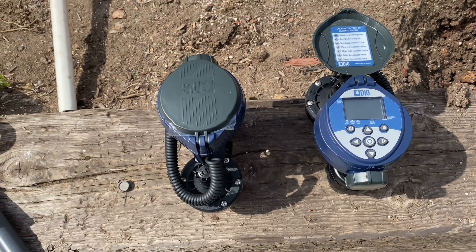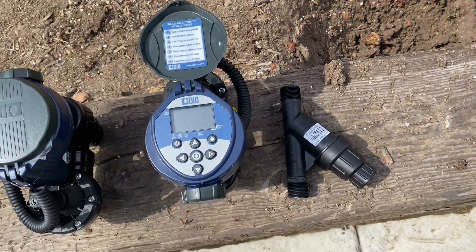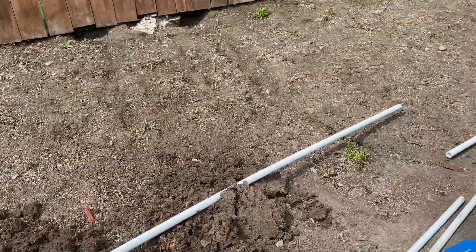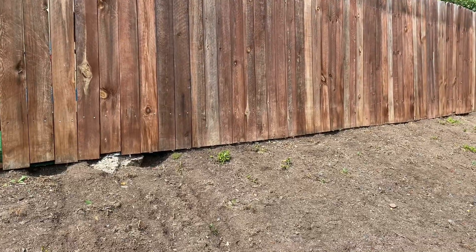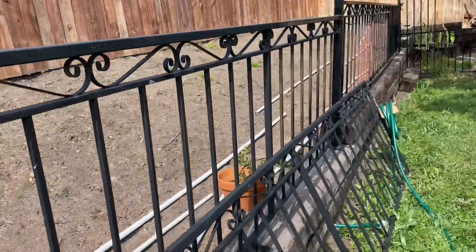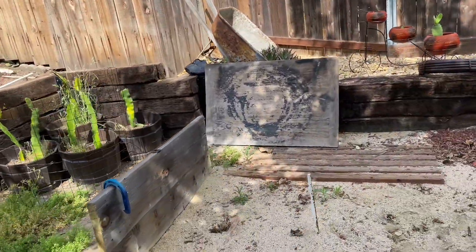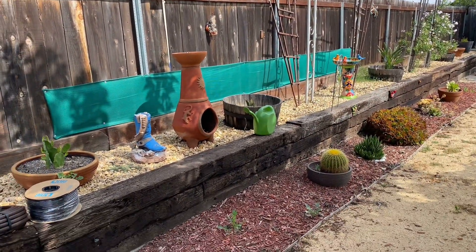On one of them we're going to put a pressure regulator filter for the drip, and the other one will just be regular. We're going to put a line up here on top all the way across with some spray heads — I think we've got six of those altogether. Then we're going to come over here straight across and go to this area, and it's going to be a drip all along here all the way down to the end, hitting some of these little plants.